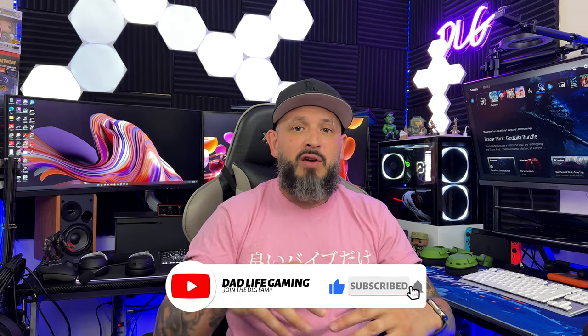Welcome back DLG fam, welcome to all the new viewers, and thank you for coming by. Today we're going to review the Logitech G923 steering wheel, the drive force shifter, and the clutch, brake, and gas pedal set. The steering wheel with the shifter came in a bundle — usually it's just the steering wheel and the pedal set and the shifter is separate, but I got this through Best Buy.